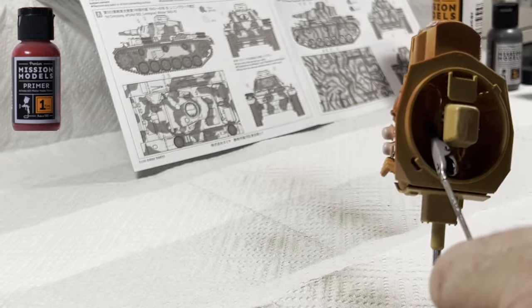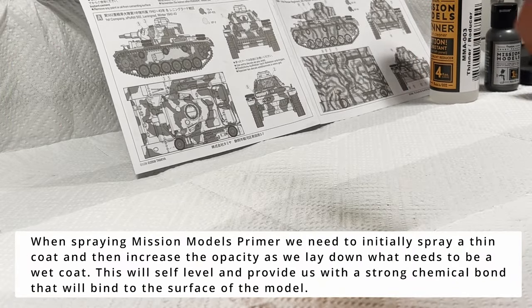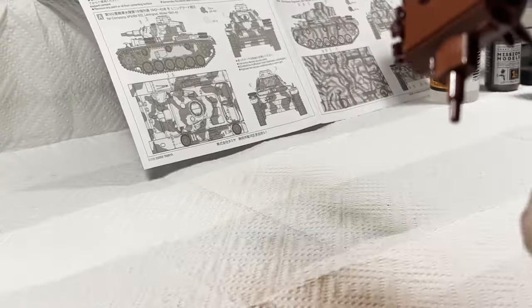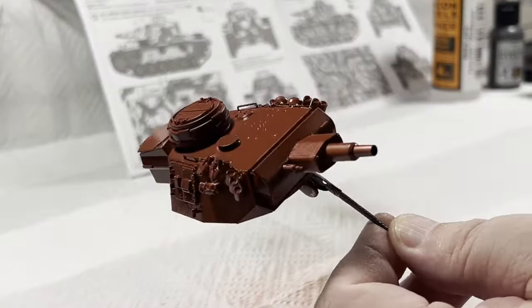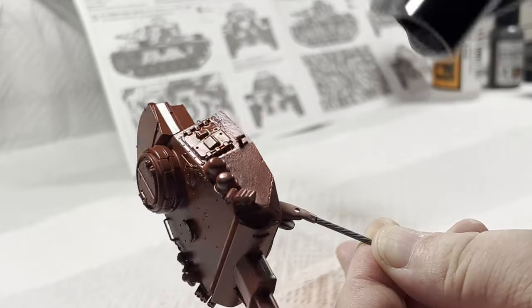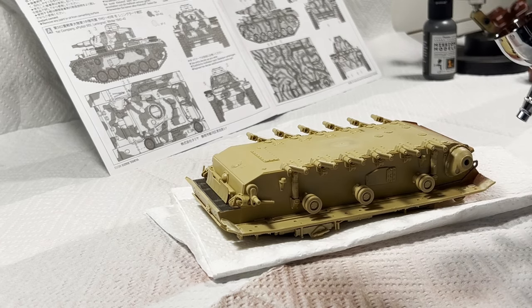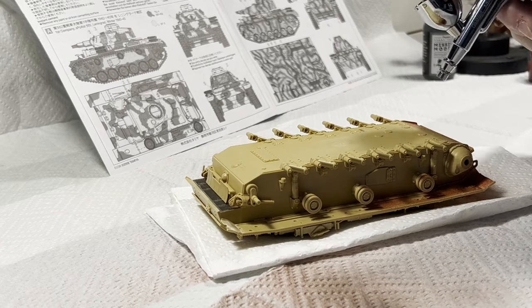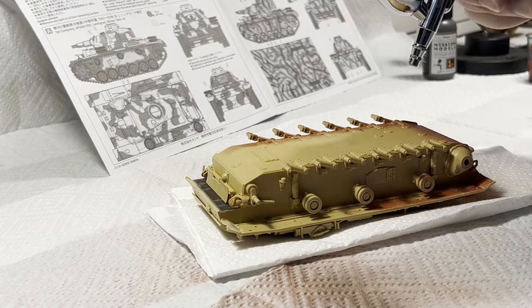Now we can get started with the painting. I'm going to use Mission Models Paints once again for this build, as I think their ultra matte finish will complement the dusty style of a DAK desert tank. The first step will be to lay down a primer coat, and the obvious choice in color is red oxide. Not only is it going to assist in color-shifting the top coats of RAL 8020 and RAL 7027, but when we chip the paints it will give us the subtle wear I'm looking for during the weathering phase.